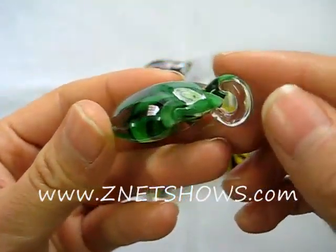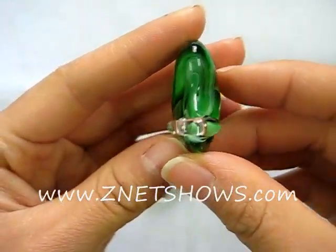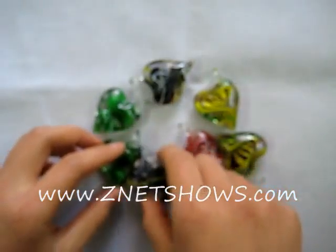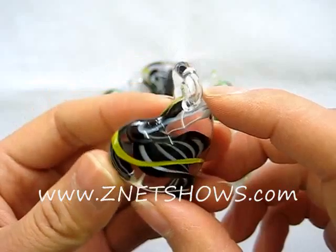Side baled twisted Murano style glass heart pendants. The bale is purposely placed a little offset so that the heart hangs sideways. The twist is handmade — little layers of glass are heated, twisted, and then put into a heart-shaped mold.